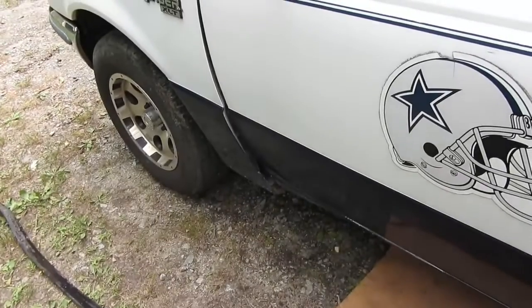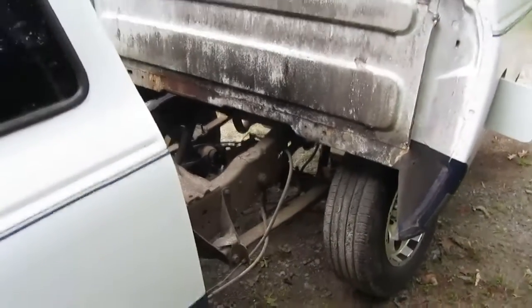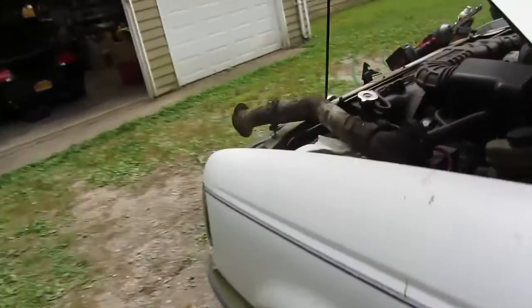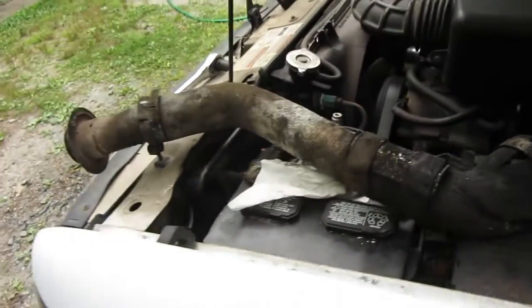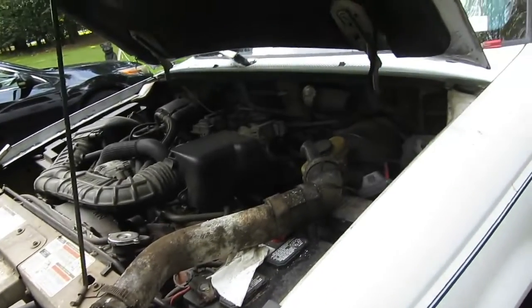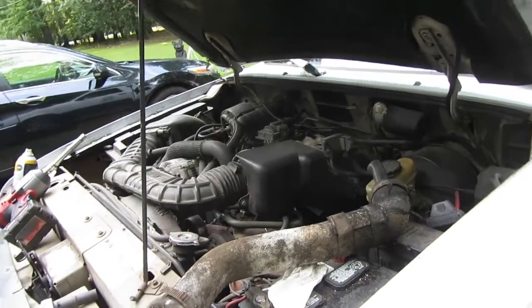I don't know if I'm going to try to fix that or not, but first things first - let's get this tank in tomorrow, get the lines hooked back up, and see if we can start it and see how it acts. Actually, we're not going to be able to do that because I've got to order the filler neck and that's going to take a few days. So let's put the tank back in tomorrow and then we'll stop there.